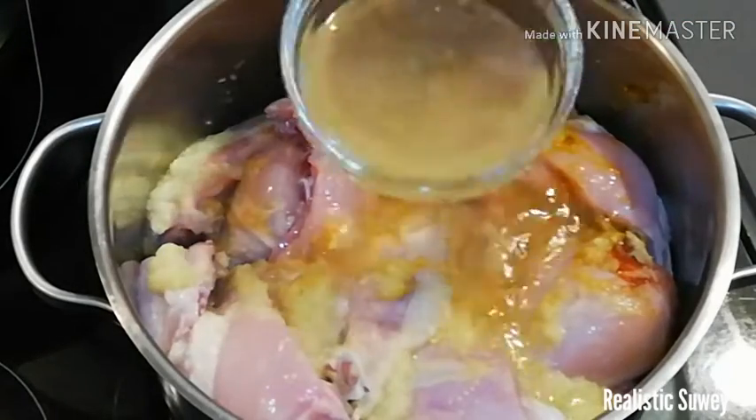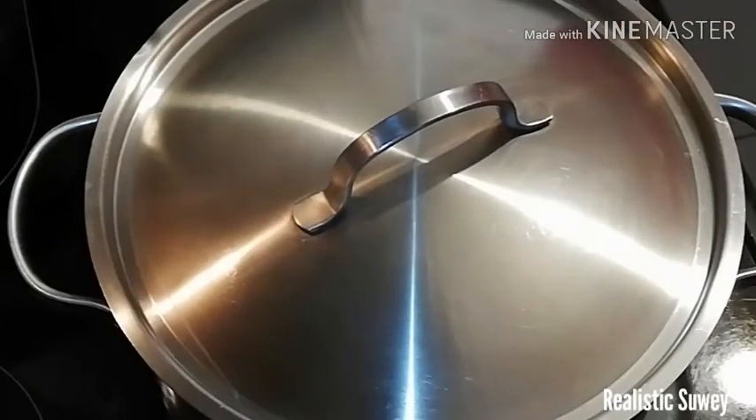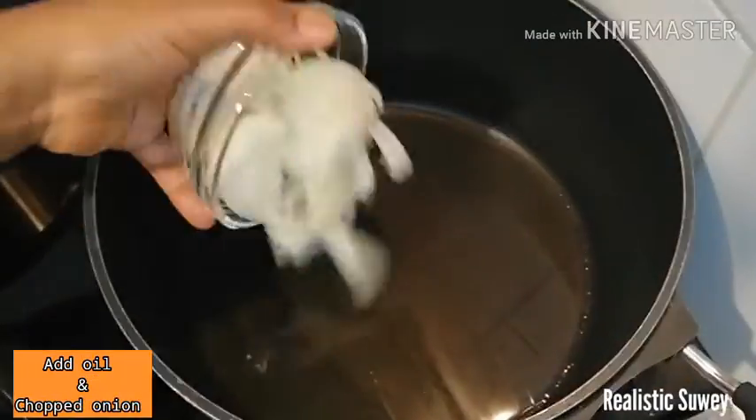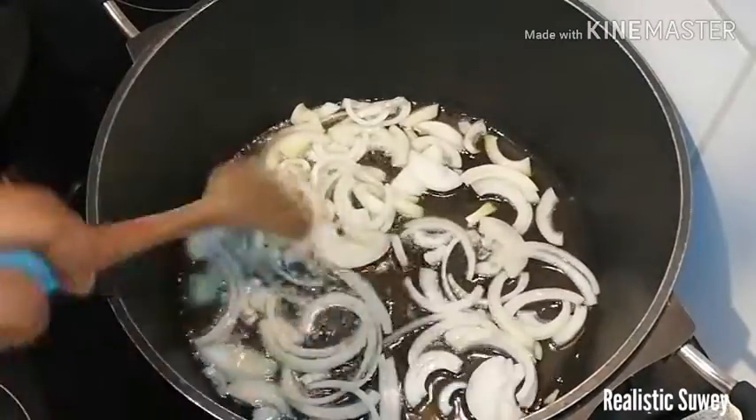I'll go ahead and add some water because I need more broth to make my Jollof rice, then cover it up to cook. Meanwhile, in the other pot, I add some oil and my chopped onions and fry them.